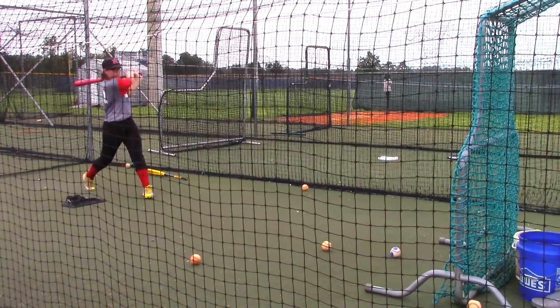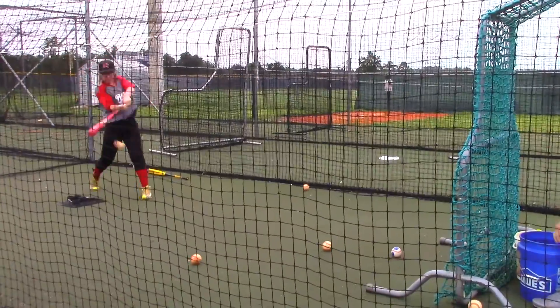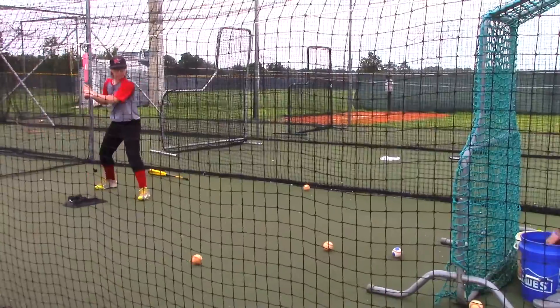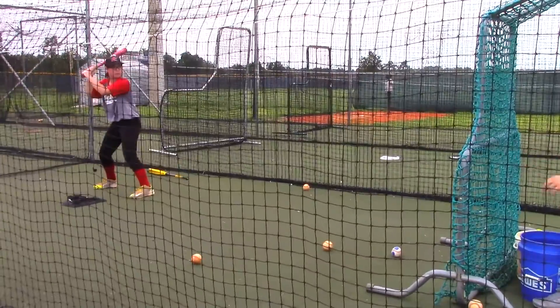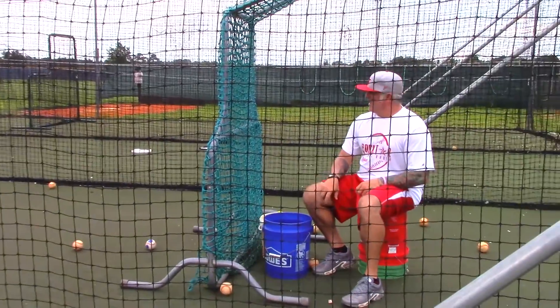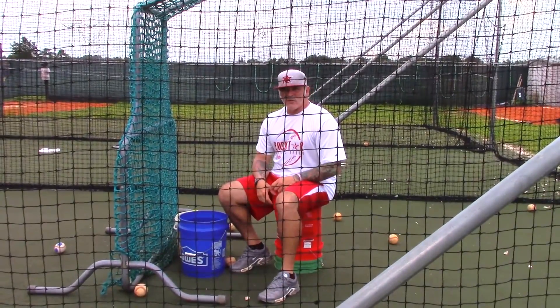Here we go. Now we're going to throw a little surprise in there. That's the 3-1 drill. And I'm Coach Pryor, and that's Rockstar Away.